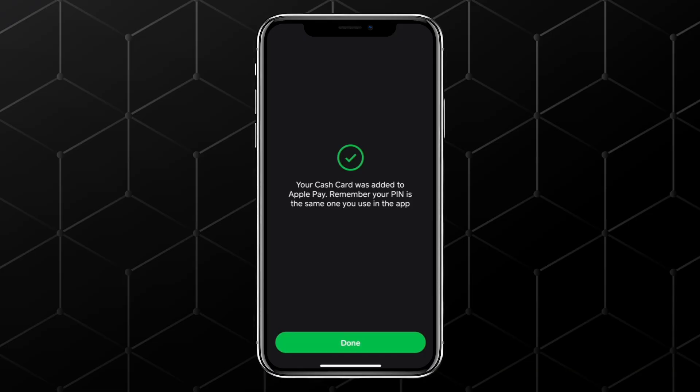Remember, your Cash Card PIN is the same one you set up inside Cash App. Quick tip: you can always lock or unlock your Cash App card directly in the app. Keeping it locked when you're not using it adds an extra layer of security, so no one can access your balance if your card is lost or stolen.